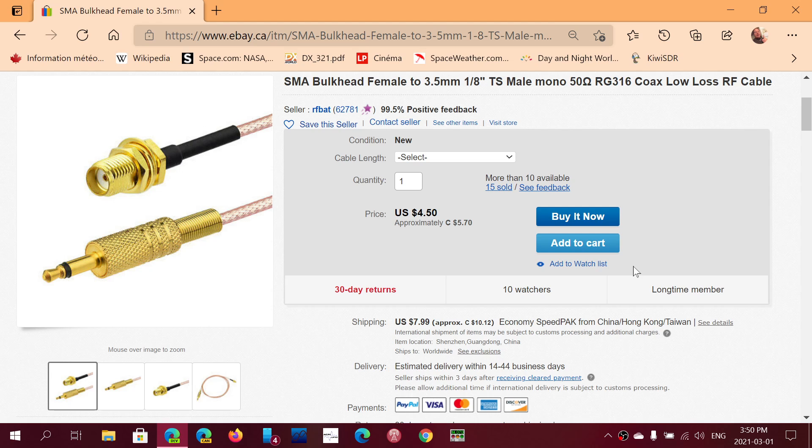Here it is — this is the cable you need. It's an SMA female to 3.5 millimeter male. This is exactly what you need. It has a different price depending on what you choose, and it's available from 6 inches all the way to 20 feet.